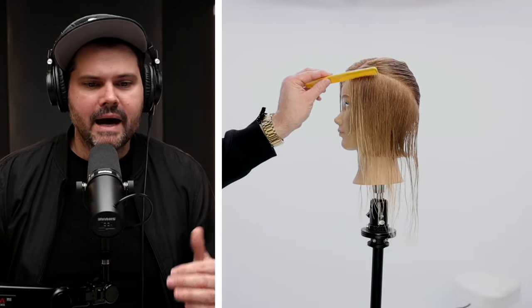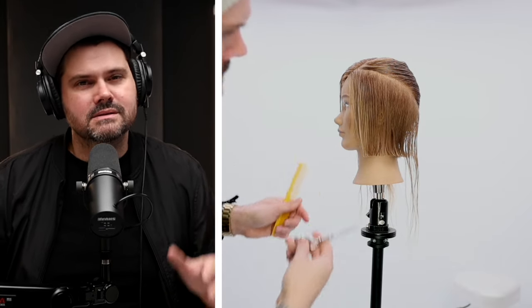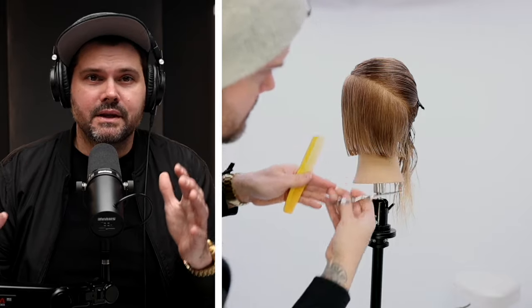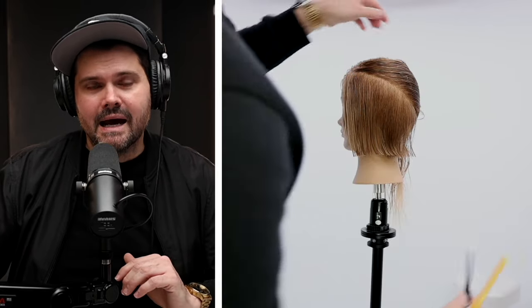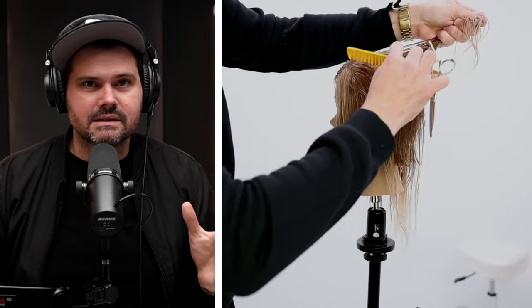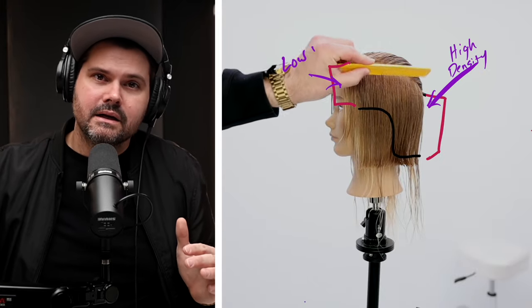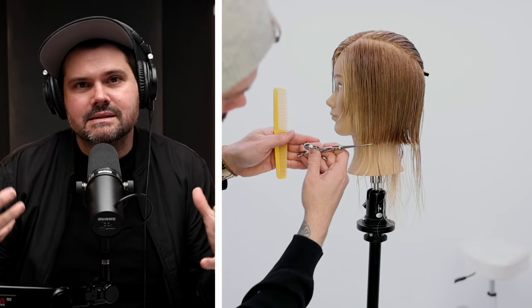Working our way back — as I get that section cut, I bring down another section. I'm taking diagonal back partings, really just following the head shape and working my way back. It keeps everything nice and clean. You're working with different densities in the front and the back, so we start high in the front and that diagonal back line goes lower in the back because the density is higher.